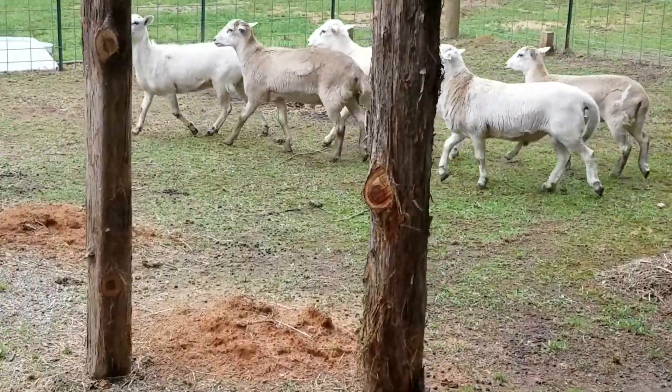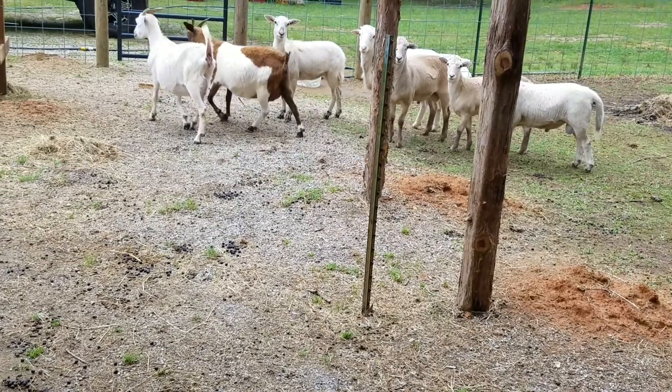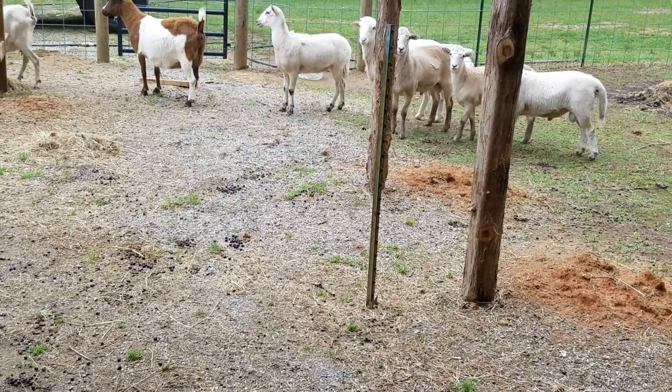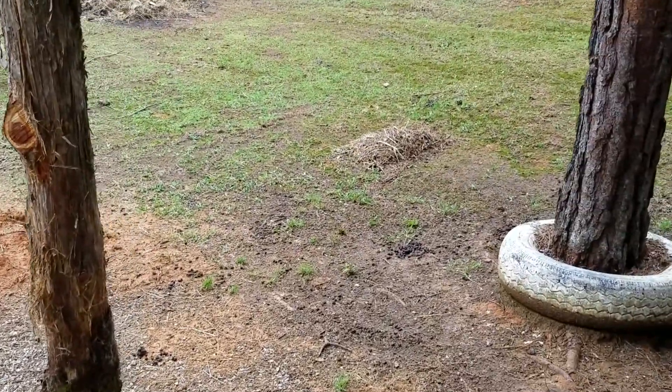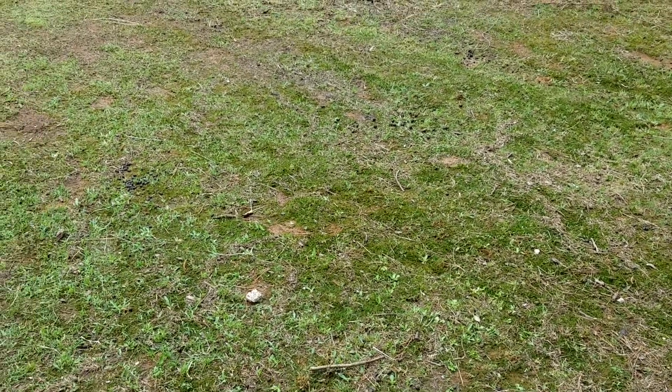I'm going to go ahead and round them up and take them on over so they can go ahead and mow that grass down. What I'm actually trying to do inside of this paddock right here is get rid of this grass that is inside, because I don't want any grass inside of this particular paddock. As y'all can see, they've got their droppings there.